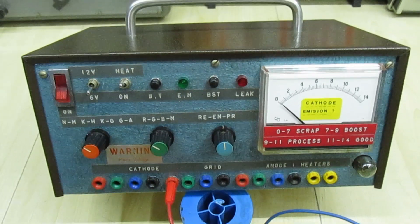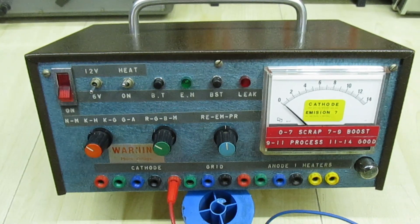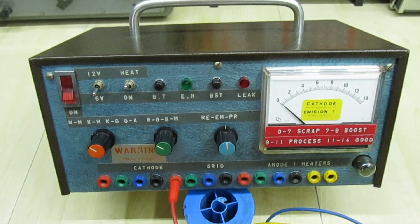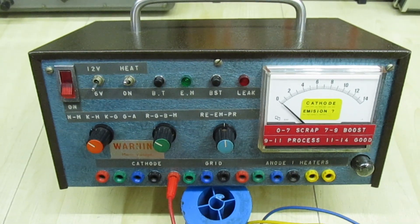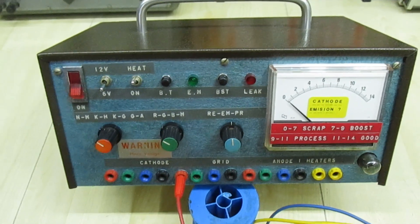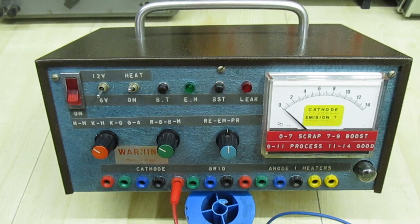Hi guys and girls on YouTube. In this video we're going to be taking a look back at my early years as a television engineer. Back in the 1980s test equipment for TV repairs was horrendously expensive, and things were so expensive in those days that I had to build my own test equipment.